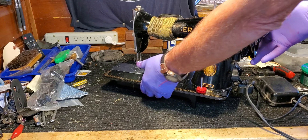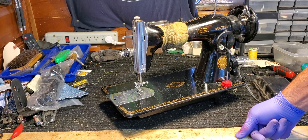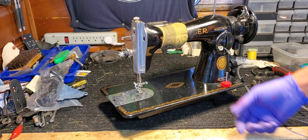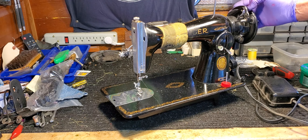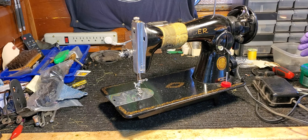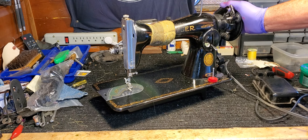As you specified, we're going to open her up, get inside, and just clean and spiff everything inside. We'll flush all the movement points and lubricate, of course, and adjust — just make her sew like a new machine.